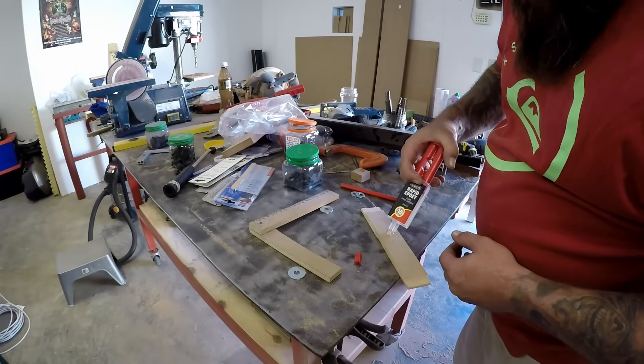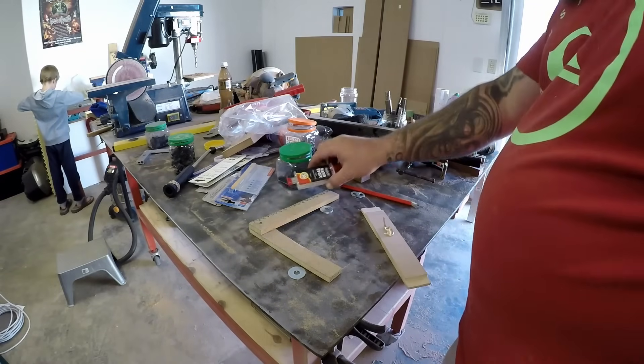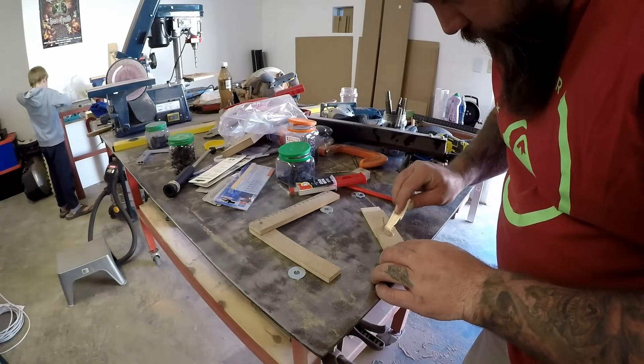Now I'm mixing up some two-part epoxy that I'm going to use to glue the bolts into the knobs. I don't know if all epoxy is the same, but this one definitely smells, if you know what I mean.